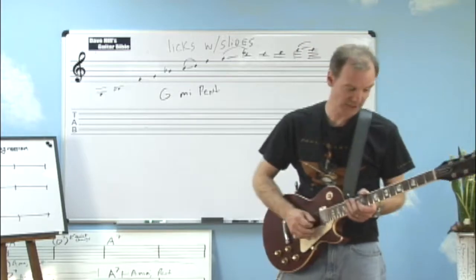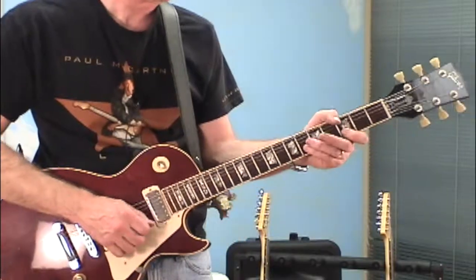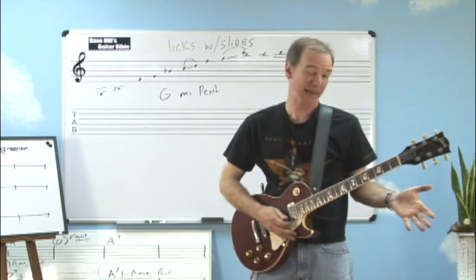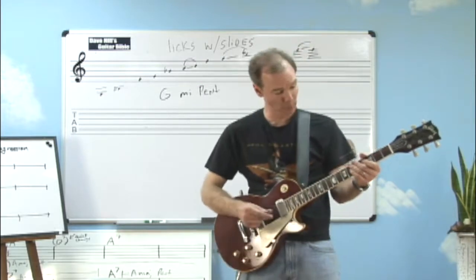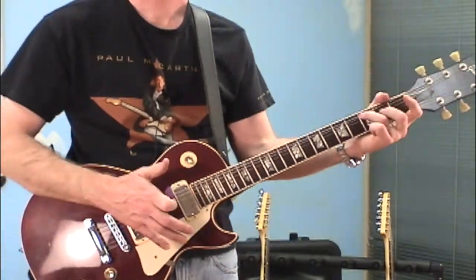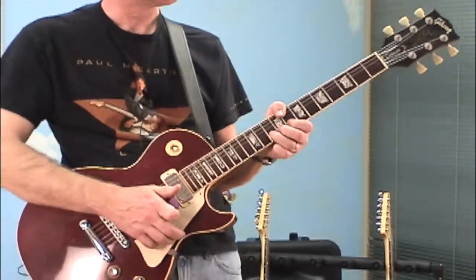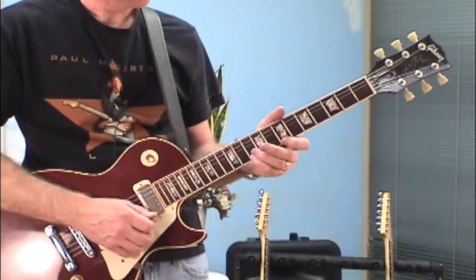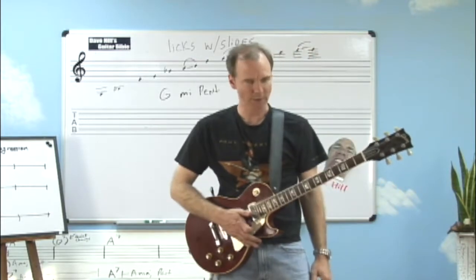You can play something really simple and just use a slide to create the sound. That's basically just a pentatonic scale. Because of the way that I'm using slides, it makes it have a little bit more attitude. Just going up. You've got to admit, that sounds a little bit more interesting than just staying in the same pattern and then moving up to the high note. So I wanted to talk about that today.